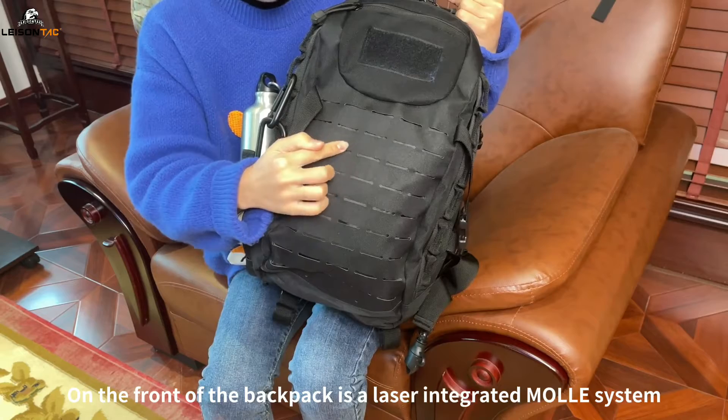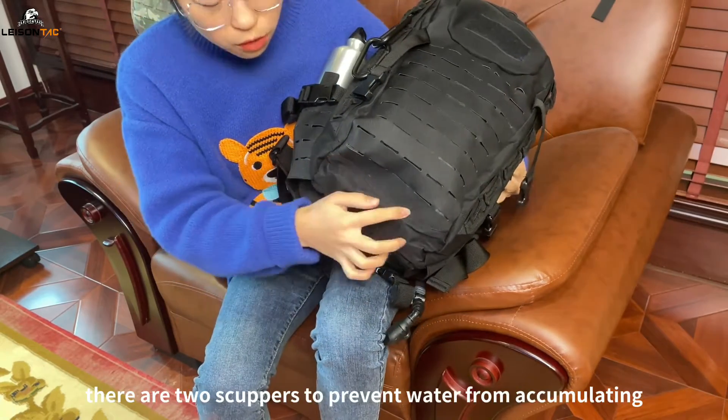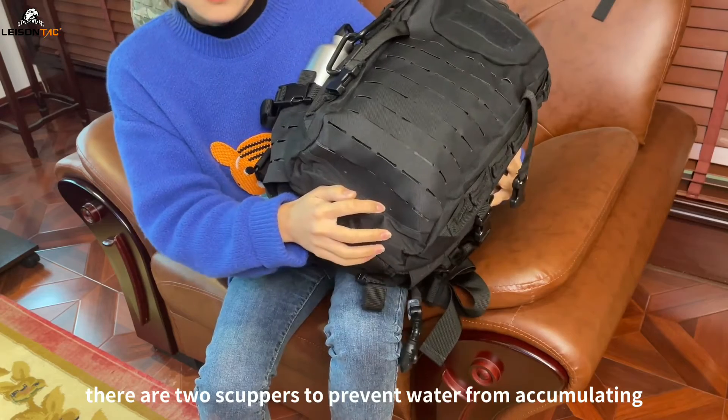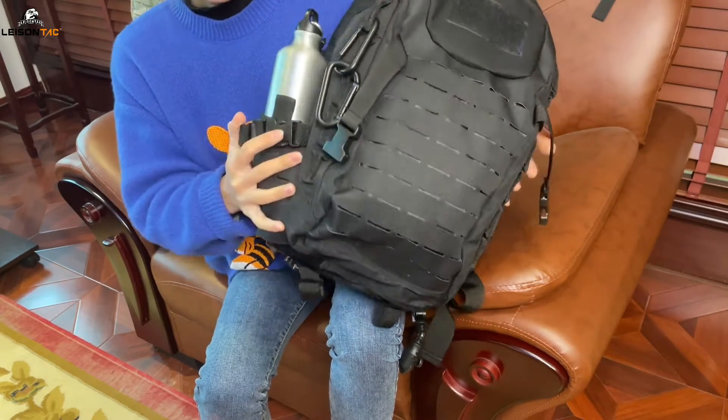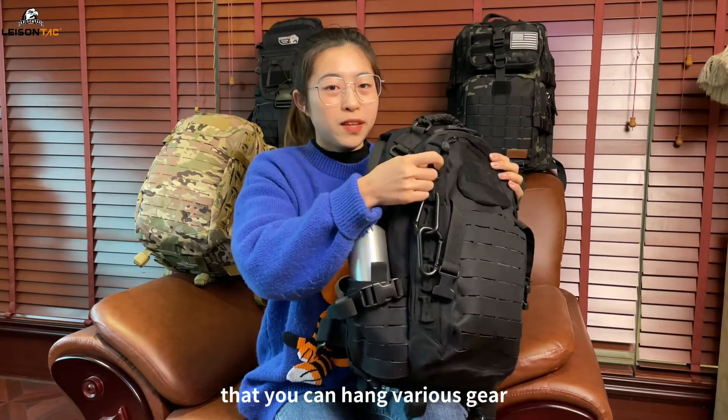On the front of the backpack is a laser integrated MOLLE system. At the bottom, there are two scuppers to prevent water from accumulating. On both sides, there are two very sturdy hanging points that you can hang various gear.